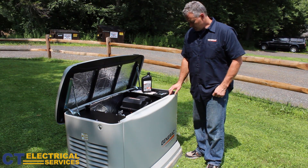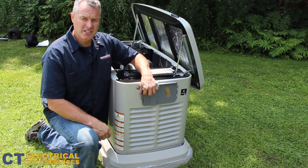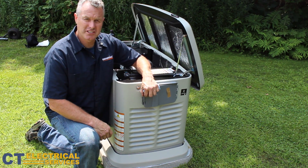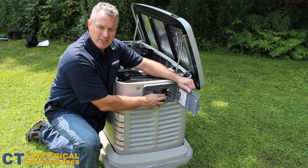To start the machine, press the auto button on the controller. Once the machine is warm, after 30 seconds, open the lid, turn on the main breaker to your house, and now you have power back to your house.